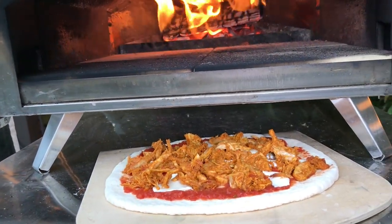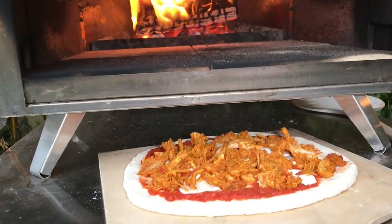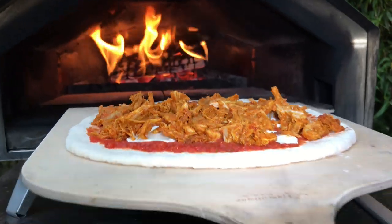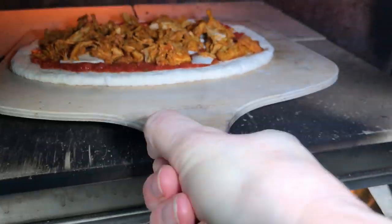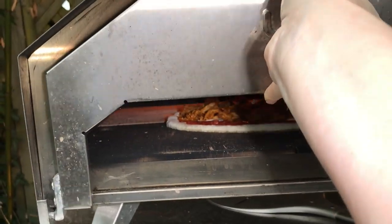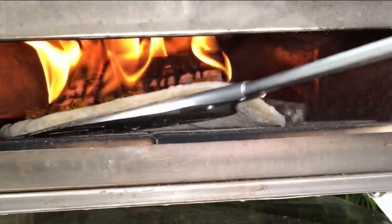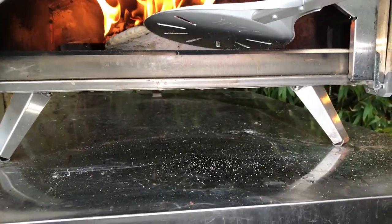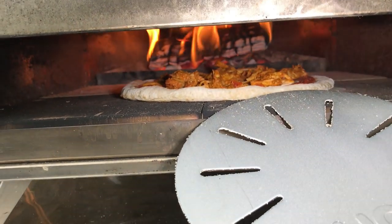I'm just going to get my long-handled peel ready and put this in. I love the logs burning down there. Let's get this in — it's heavy because I've got so much turkey on it. I really love cooking with the door off, though I know it does better to cook with the door on. I'm just moving it not because of the crust — I just don't want to burn the base. I had it at a high temperature there and it looks okay.